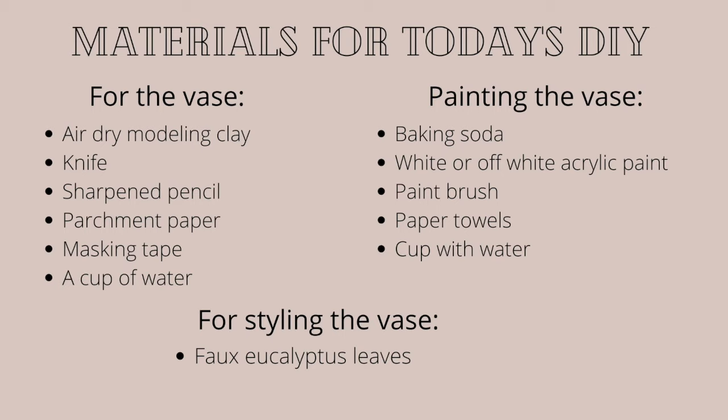These are the materials you'll need for today's DIY. For the vase, you're going to need some air dry modeling clay — I'm using a Doss brand that I got off of Amazon, which I'll link down below. A knife, a sharpened pencil, parchment paper and masking tape to protect your surface, and a cup of water. For painting the vase, we're using a really cool baking soda technique, so you're going to need some baking soda, white or off-white acrylic paint — anything water-based will work — a paintbrush, some paper towels, and a cup of water for cleaning your brush.